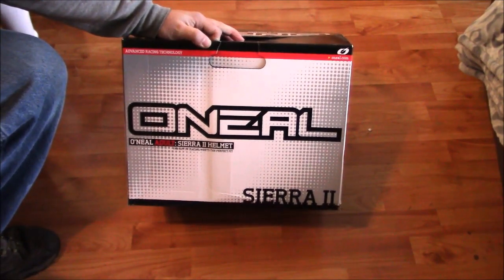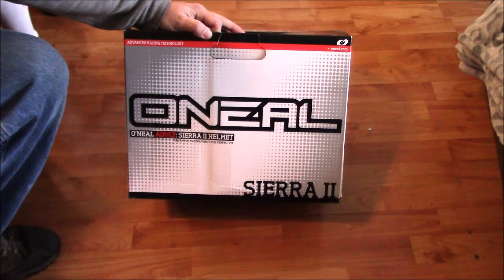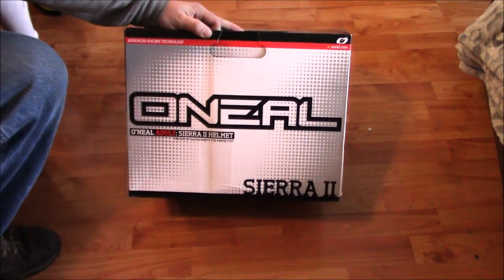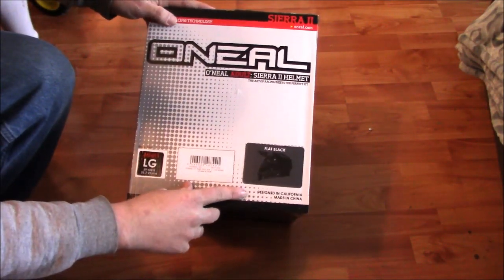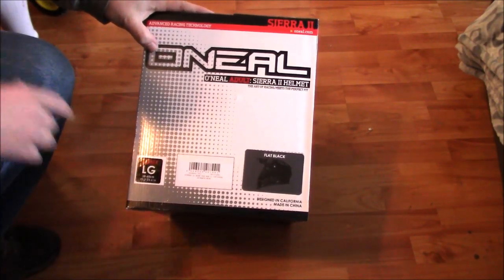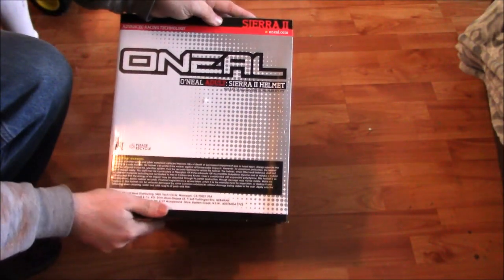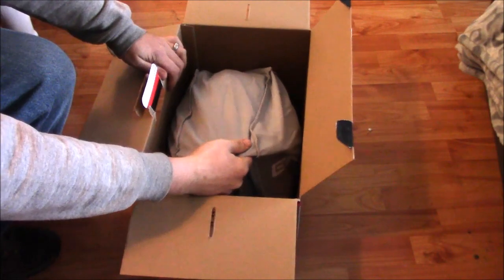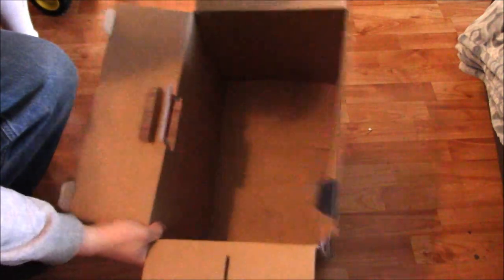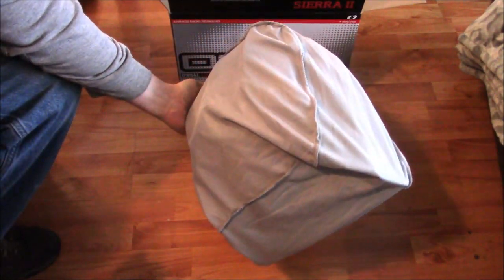Hey everybody, welcome back. We're going to unbox another helmet, this one by an actual name brand — O'Neill. If you're into riding, you've heard of them. This is the Sierra 2 helmet in flat black. It's a flip-up lid dual sport style, large helmet. Not much else on the box. The other one I did send back and got my refund, which I'm thankful for. Surprisingly they ship these with no packing, which seems like a no-no to me.